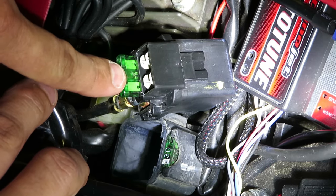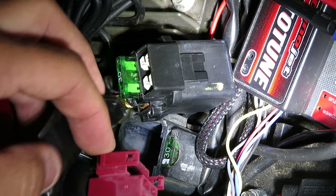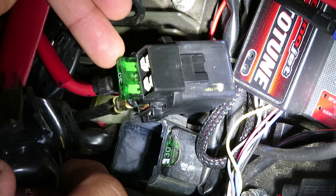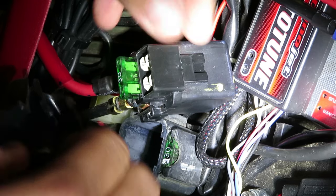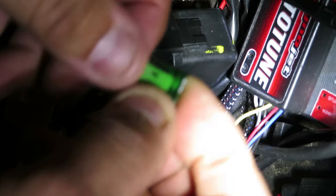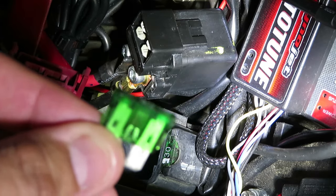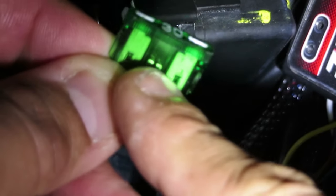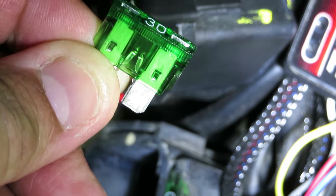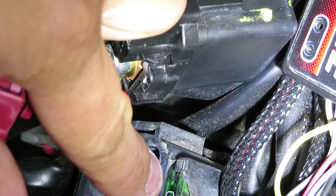Upon looking at it — as you can see — the fuse popped on the starter relay. I couldn't believe it. I was like, out of all places, this would have been literally the last place I was going to check, because there's no way I thought the starter relay fuse would blow while I was working on the lights. Let me get this fuse out so you guys can see it. As you can see right there — yeah, let me zoom in — you can see it's blown. I would have never thought this was going to be the culprit of why my bike doesn't want to turn on. Luckily all R3s come with a spare fuse right there.